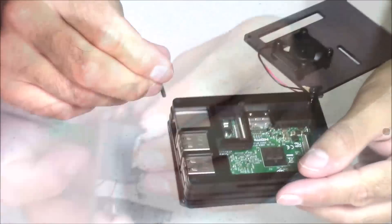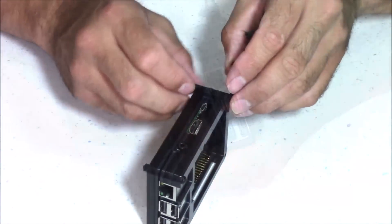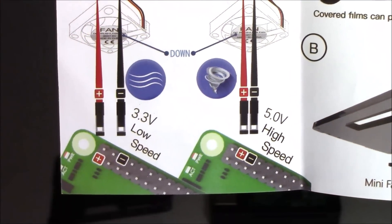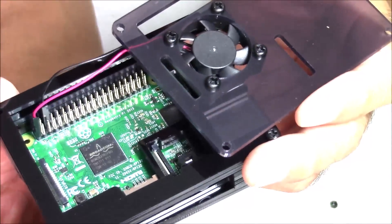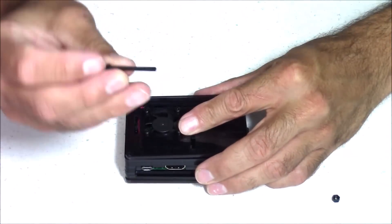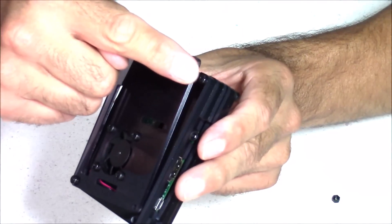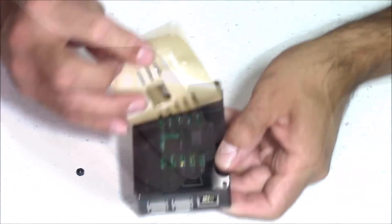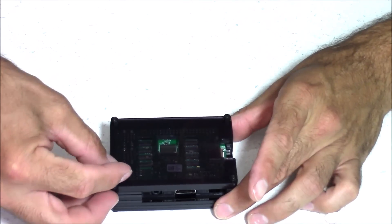I'm going to secure the case in one corner with a screw temporarily without the top layer, so I can remove the top layer and get it into position without all my layers coming apart. Now I'll remove that top layer and plug the fan in. You can plug the fan in a couple of different ways — I'm going to plug it into the 3.3 volt for low speed, so it doesn't draw so much power. You also have the option for the 5 volt plug-in. Now I'll carefully put the top layer in place and secure one corner with a screw through all nine layers, then remove that temporary screw. Install the remaining three screws through all nine layers, then attach the rubber feet to the bottom to keep the case from sliding.